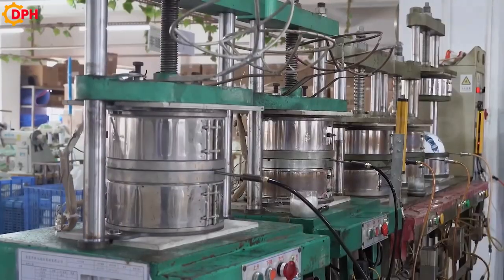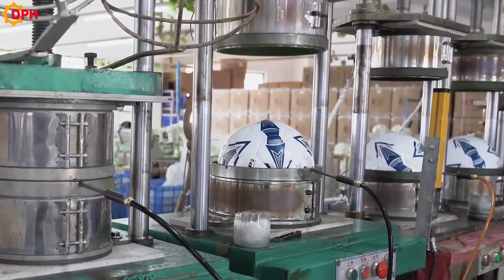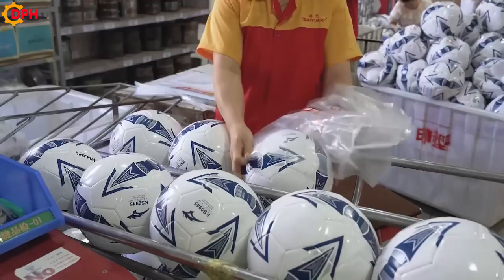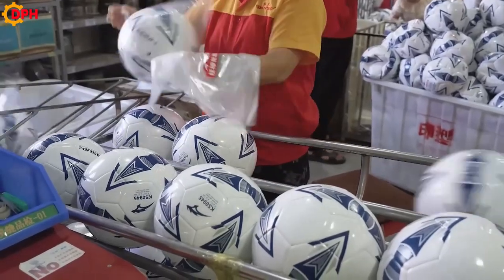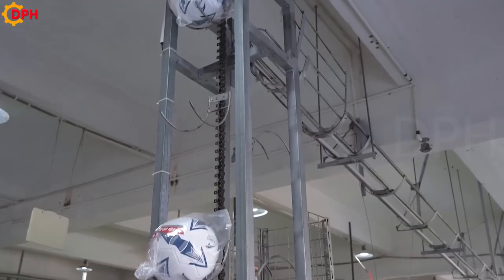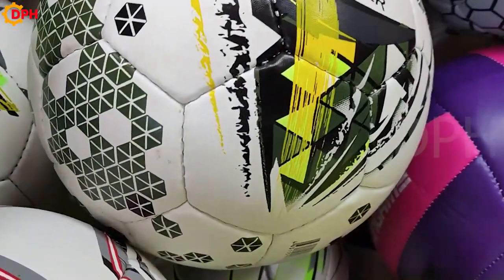Observing the whole process, we will really feel that creating a small ball takes a lot of time and effort. In addition to a team of highly skilled and specialized workers, manufacturers also need to use modern machines and automatic production lines for perfect and quality products.